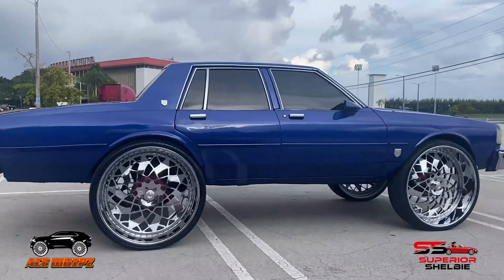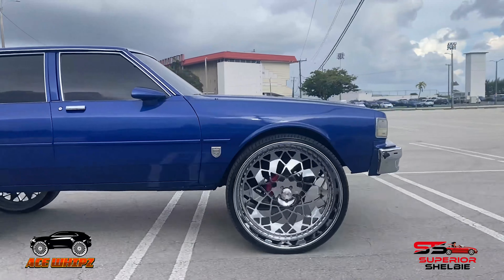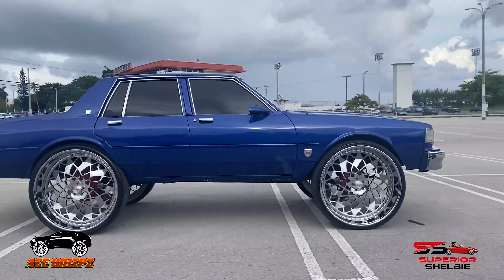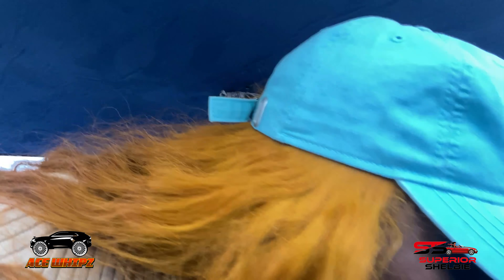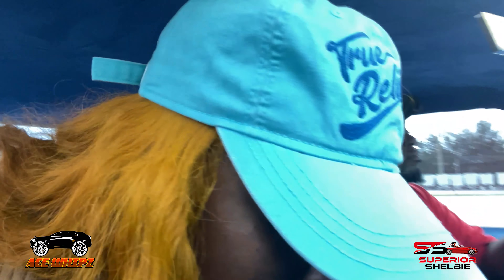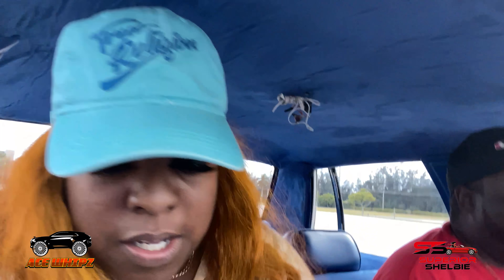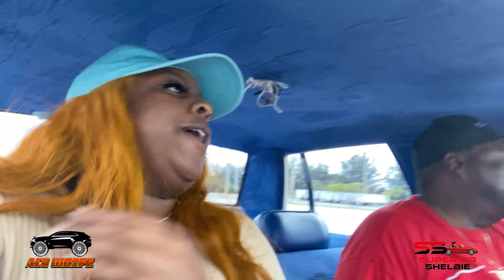I don't have the owner of this beautiful Box Chevy Caprice yet, but he will be coming through soon. He'll tell us more about his car. This is a hit in the making. We got this beautiful blue — I'm calling it deep ocean blue — because it literally looks really, really good and it compliments well with his super huge rims.